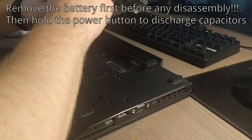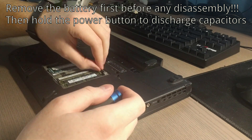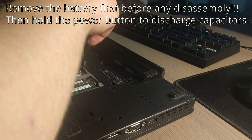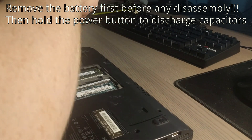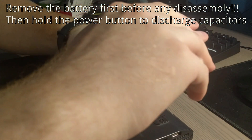Now I'm starting disassembly. I should have removed the battery first, and you definitely should if you're attempting this. Make sure the screen is off, it's not plugged in, remove the battery, then flip it over and hold the power button to discharge the capacitors or any remaining charge.